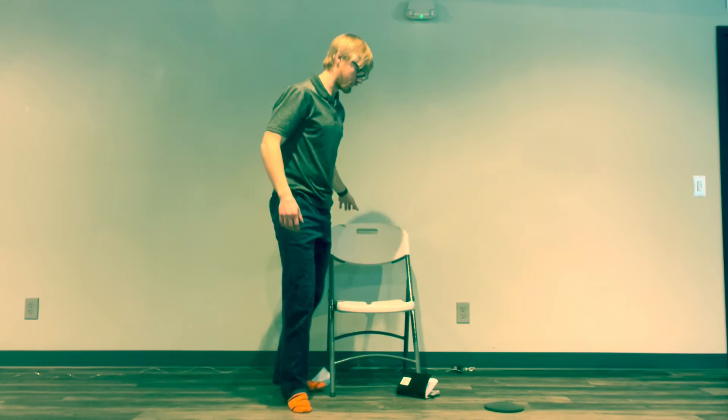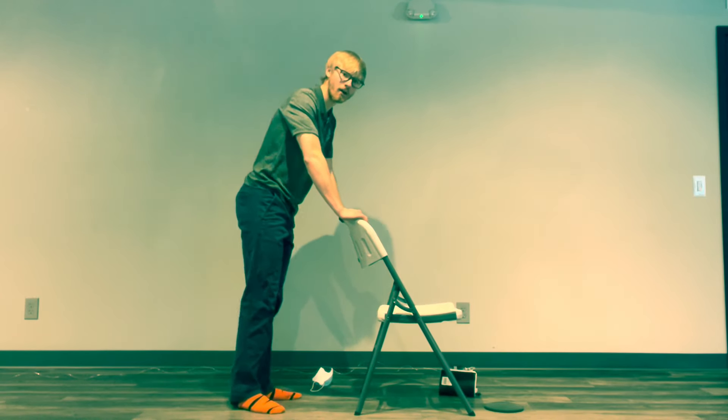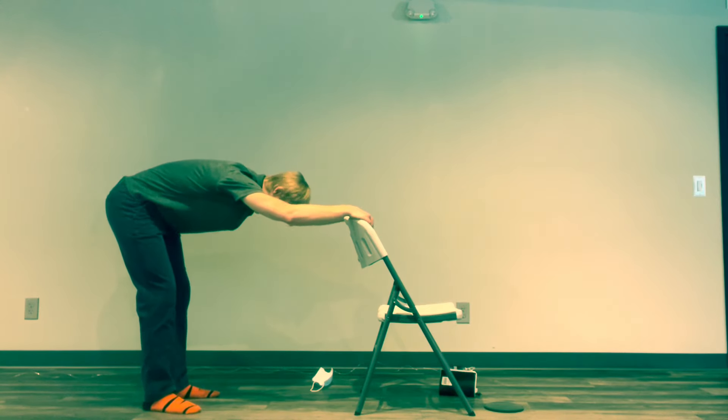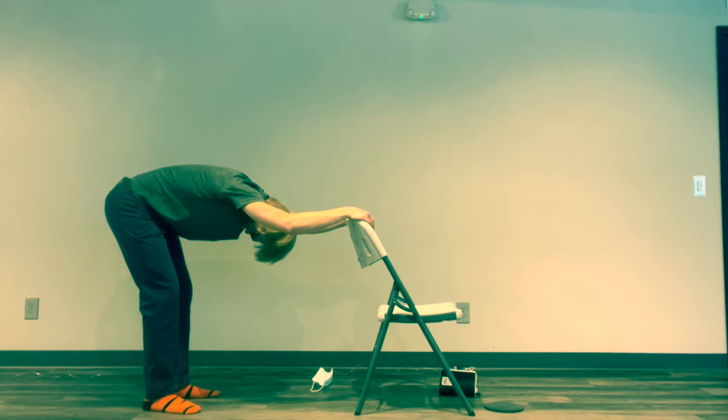For our last stretch we're going to use our chair. Take a couple steps back, then slowly push your butt back and push your head down between your hands — your arms are up on the chair and you're poking your head through to stretch the shoulders. Breathe nice and easy, all the way in and all the way out. One more big breath.